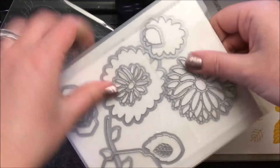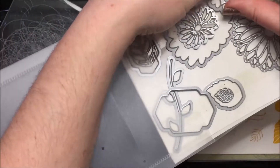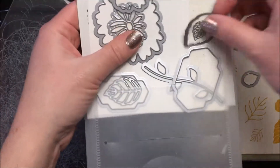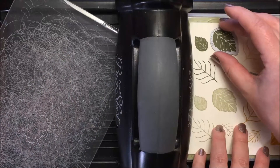We are using this leaf and this leaf — just those two. And start cutting away.